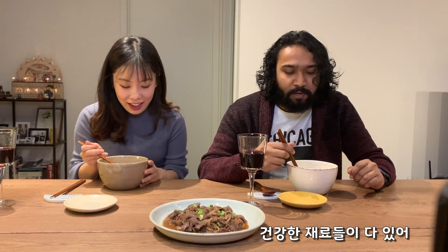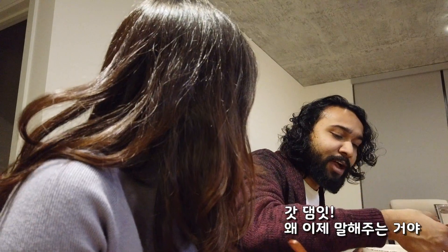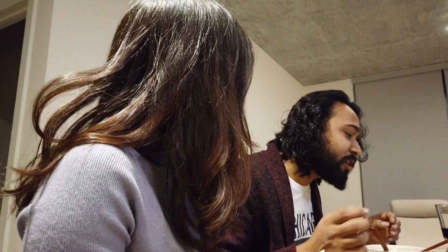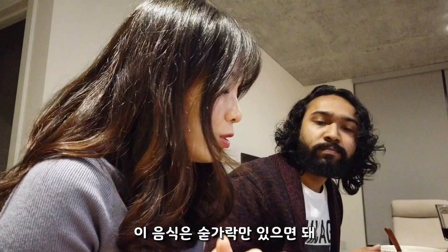Oh, you're eating it with chopsticks — you're supposed to scoop it with a spoon! Oh god, now you're telling me after half an hour? That's what you've been doing? I've just been eating it with my spoon!